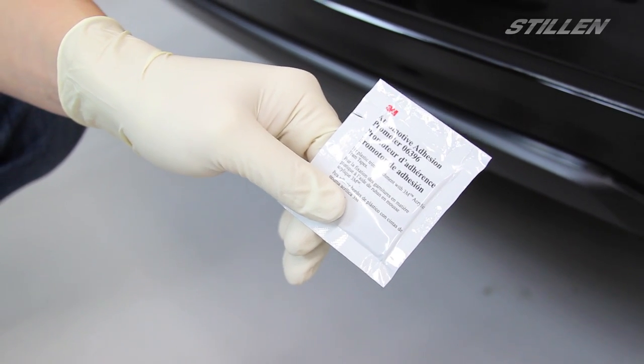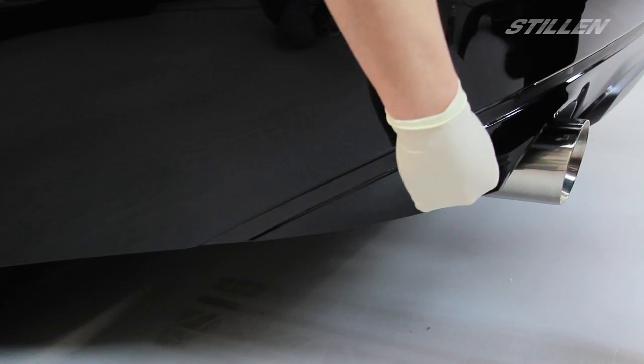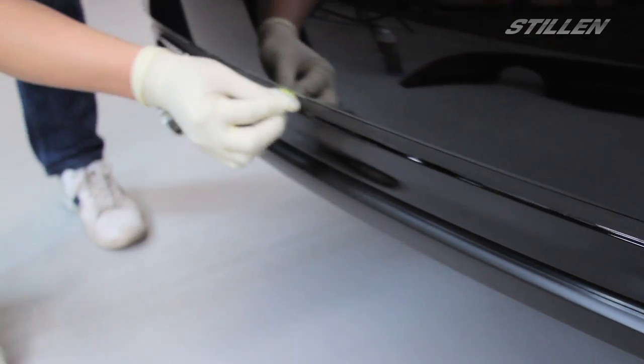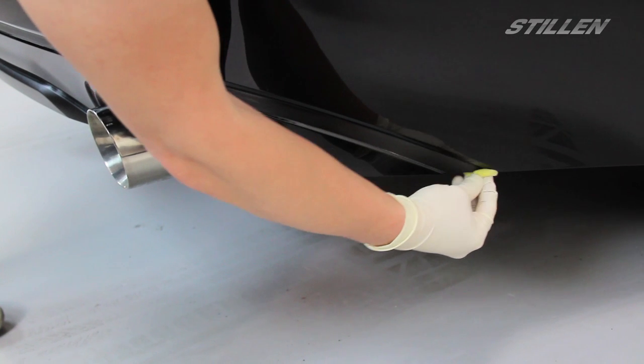For that we're going to be using our Worth Surface Prep solution. Next we're going to apply our 3M adhesion promoter to ensure a good bond with the 3M tape. Finish your application of the 3M adhesion promoter along everywhere where the 3M tape will be contacting the bumper.